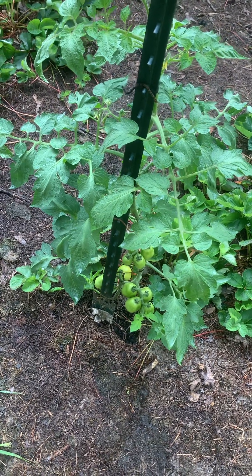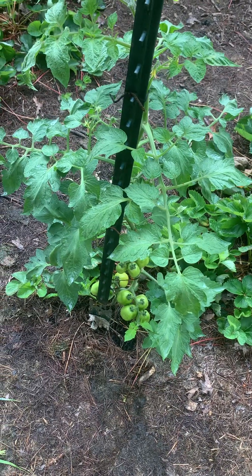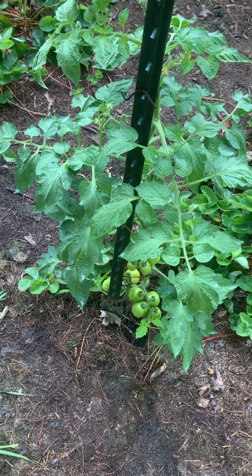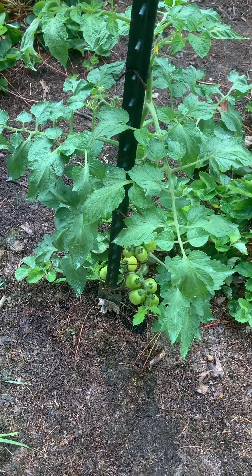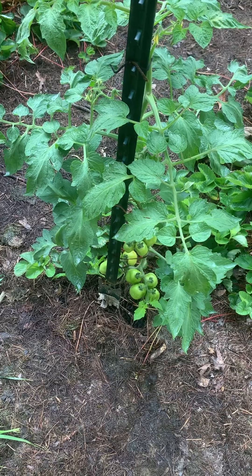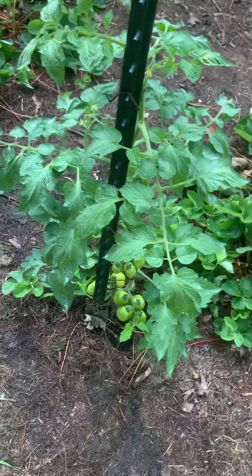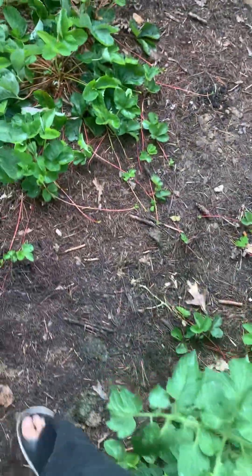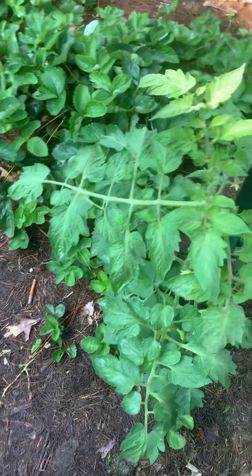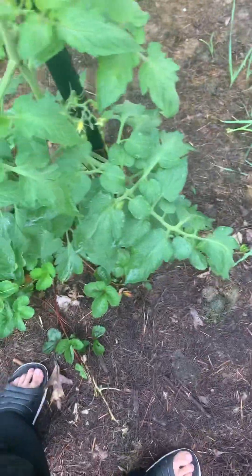Hey everyone, I'm back with another tomato video. I was out here tending the tomatoes after the video I just made, and as I was paying a little more attention to the tomatoes, I discovered something I have to show y'all because this is going to be really beneficial — this is going to happen to your plants too.